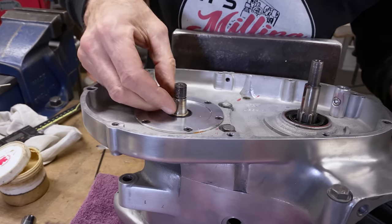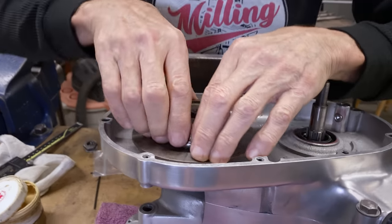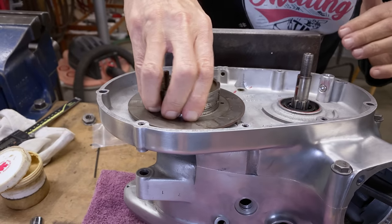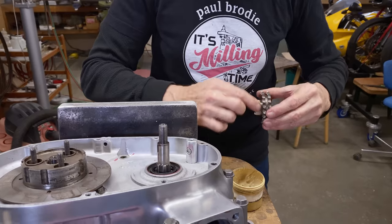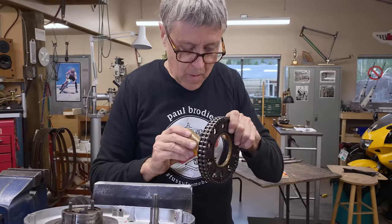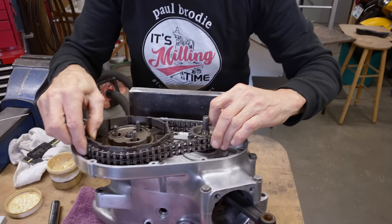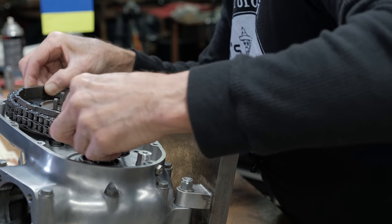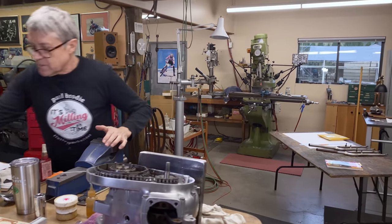We'll see if the clutch hub fits over there. Well, that seems to fit pretty well. I've got to engage the splines — there we go. Okay, we've got clutch plates to go on now.